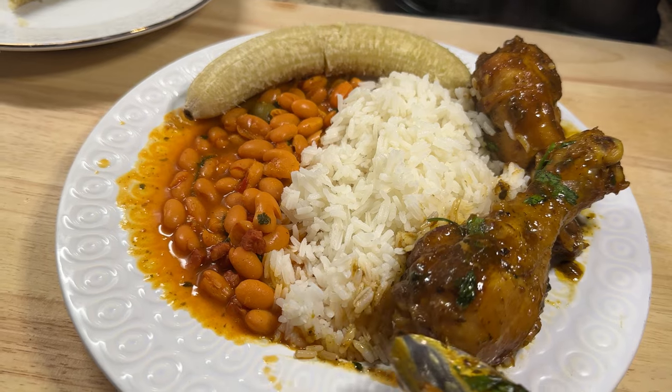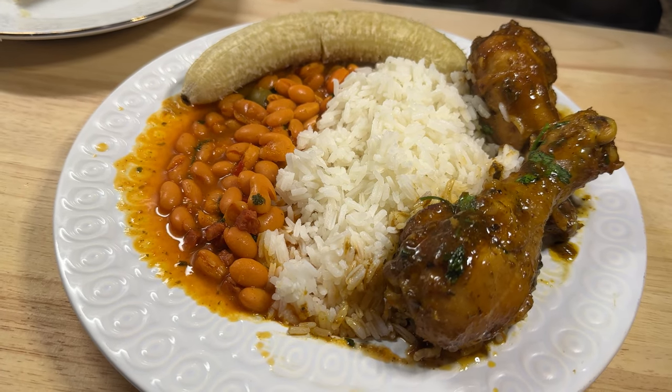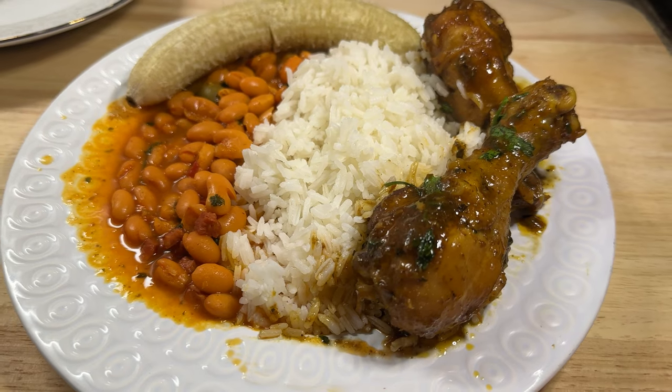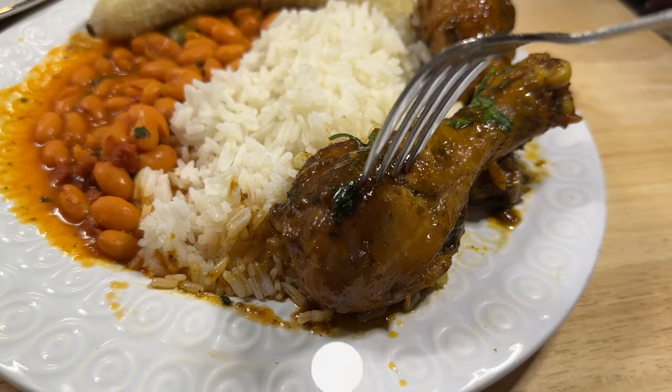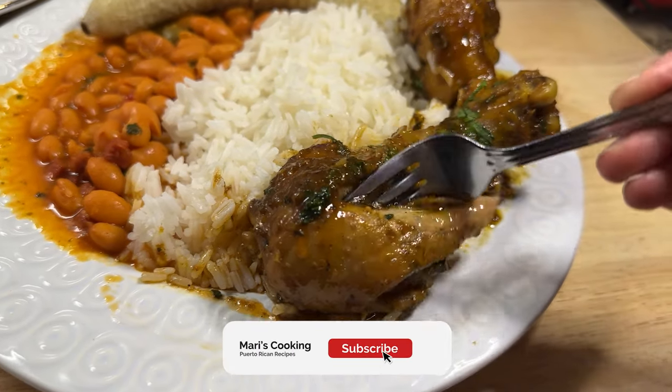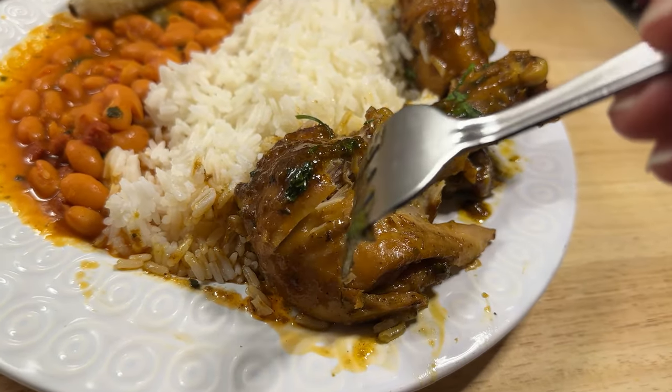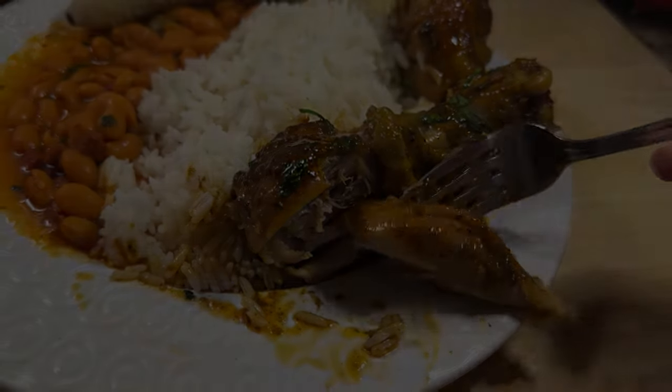This meal was phenomenal. I really hope you guys try this chicken recipe — please let me know in the comments if you're going to try it. And as always, if you haven't subscribed already, please do so, and hit that notification bell because a new video will be out every week. Until next time.